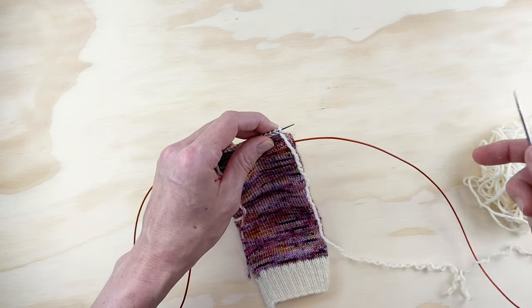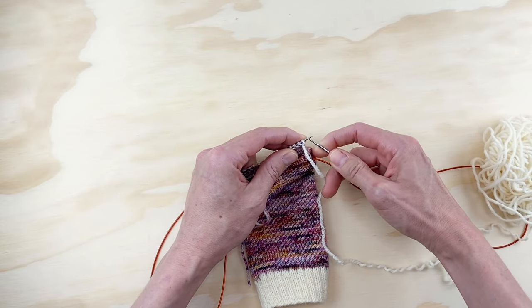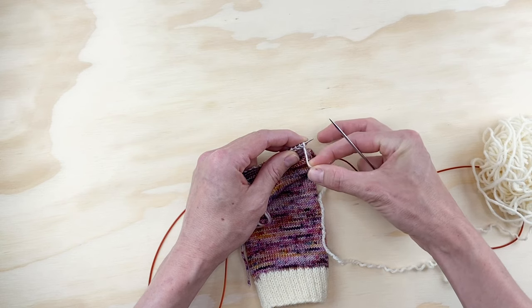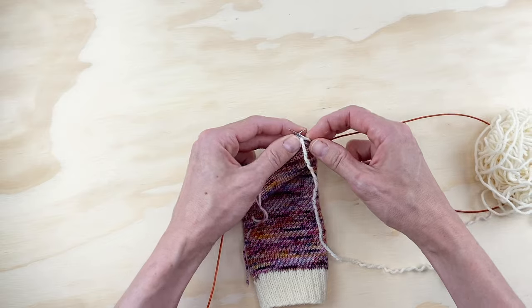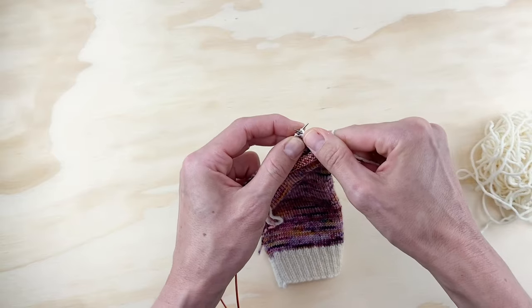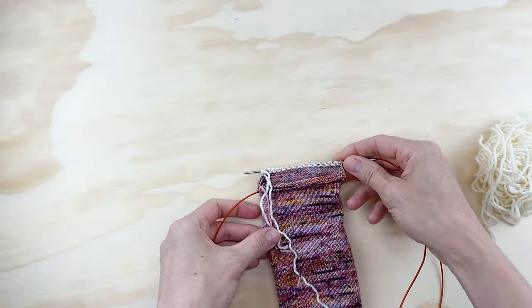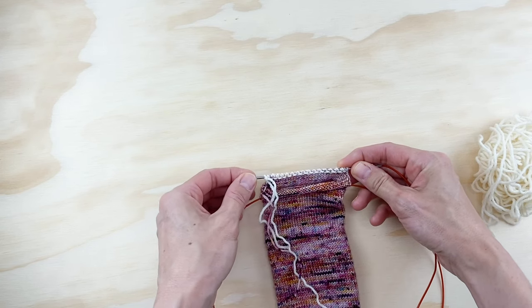On your purl row — row two — the first thing you're going to do is slip the first stitch with the yarn in front, and then just purl all the way across. No more slipping, just purl all the way to the end of the needle. I have now finished my purl row all the way to the end.